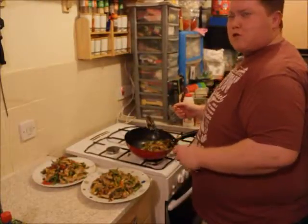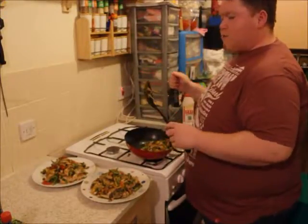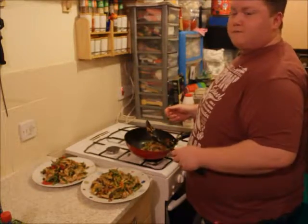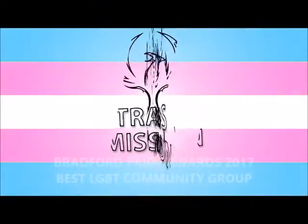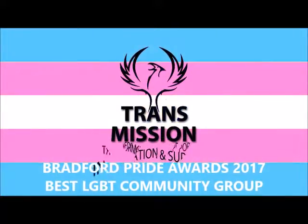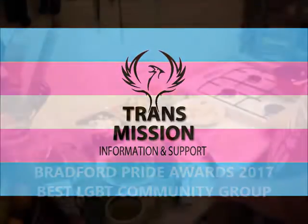Hi, I'm Rufus from Transmission. Today I'm going to show you how to make this really easy Slimming World chicken stir-fry.